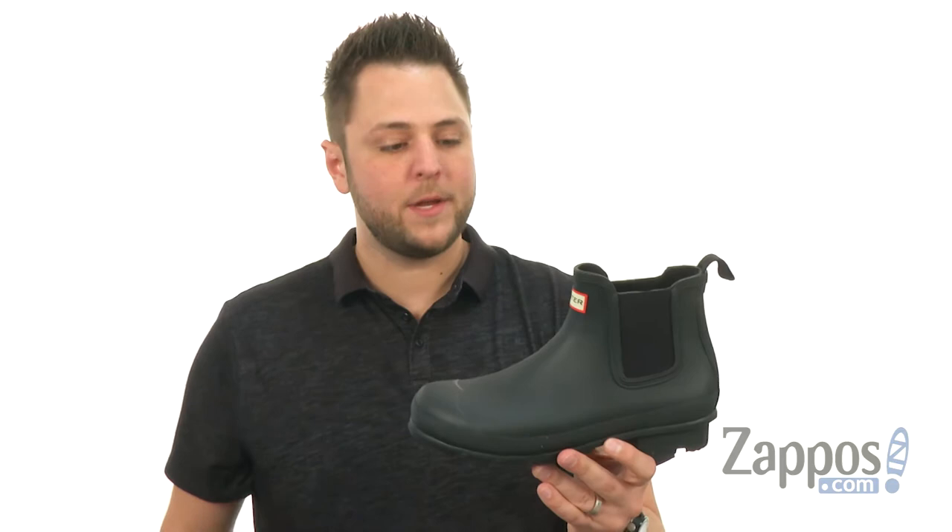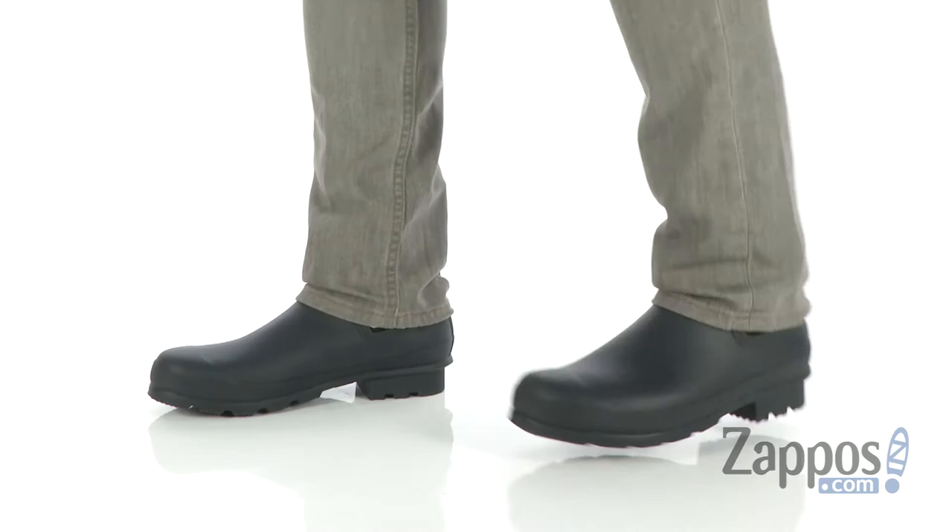Hey everybody, my name is Richard from Zappos.com and today we have the original Chelsea boot from Hunter.